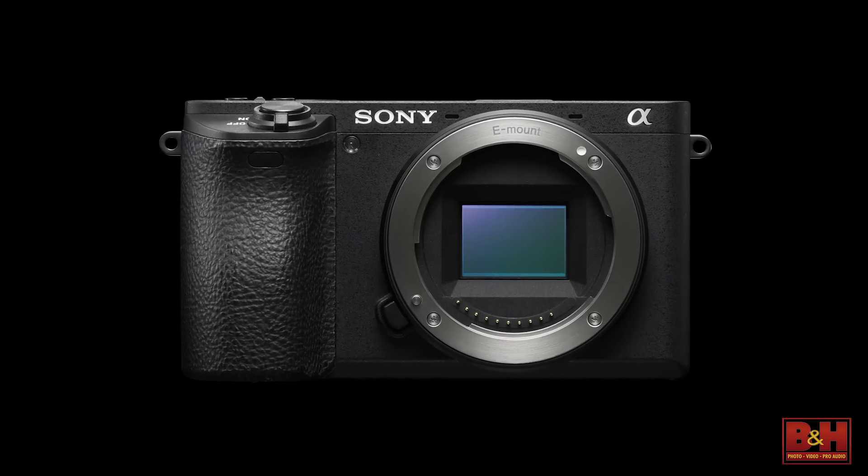So everyone, this is the Alpha 6500, the RX100 Mark V, and an underwater enclosure for the RX100 series. Hope you enjoyed. See you next time.